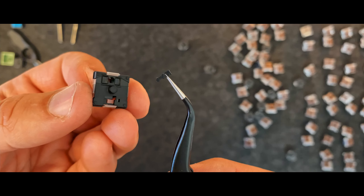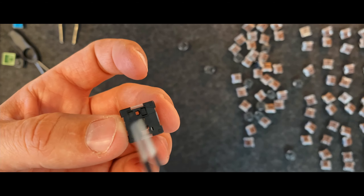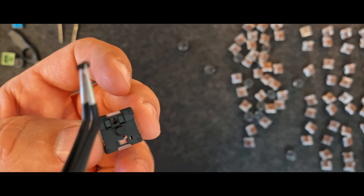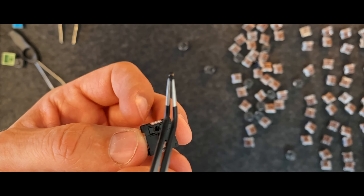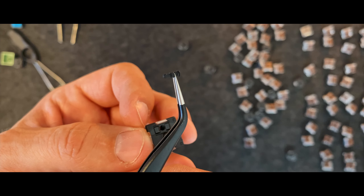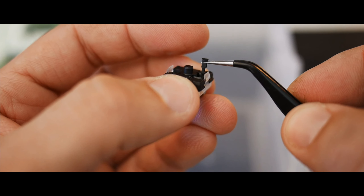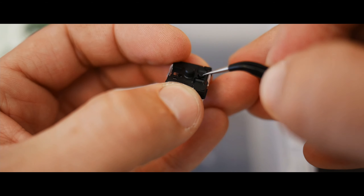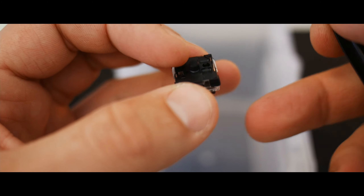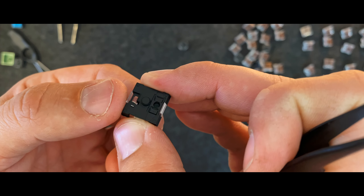When the spring is out, you just need to place the housing back in — you don't even have to disassemble anything. The shape of it is round at one end but also square, so you can only put it in one way — it's impossible to get that wrong. Put it in, give it a push, and test if it's working. The tactile feeling is still there, but it doesn't click until you get that bump.